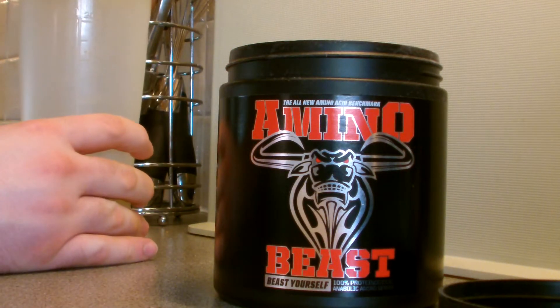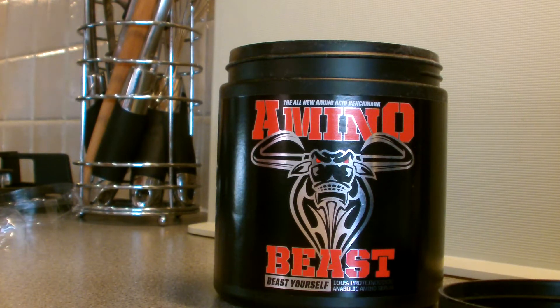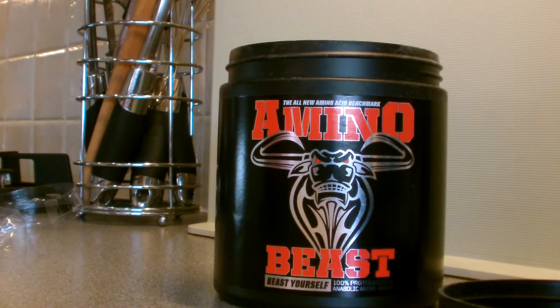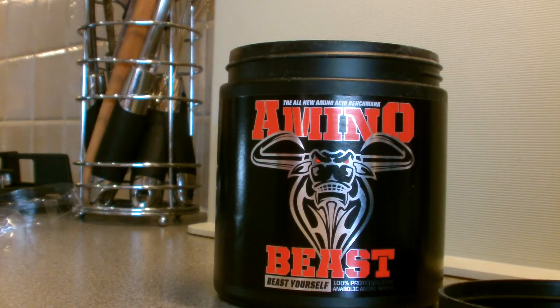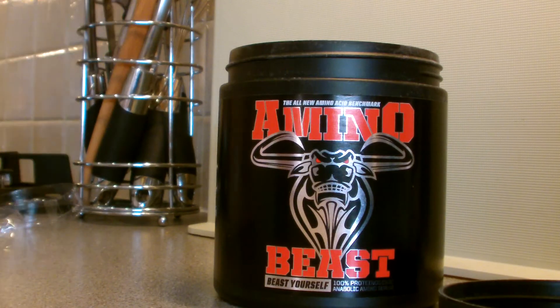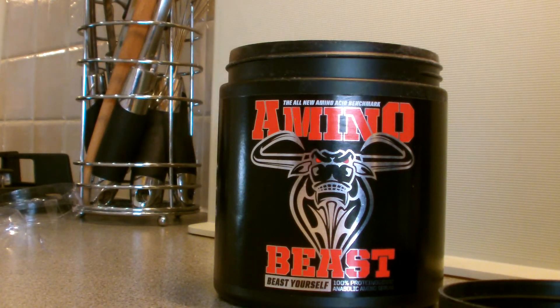The flavor is Orange Burst. As you can see, there's a touch of foam, similar to what Raging Beast had — just a little bit of foam, and now most of it's gone. That's actually really, really delicious. I had the same flavor in Raging Beast and it was a little mild, but this Orange Burst is actually delicious.